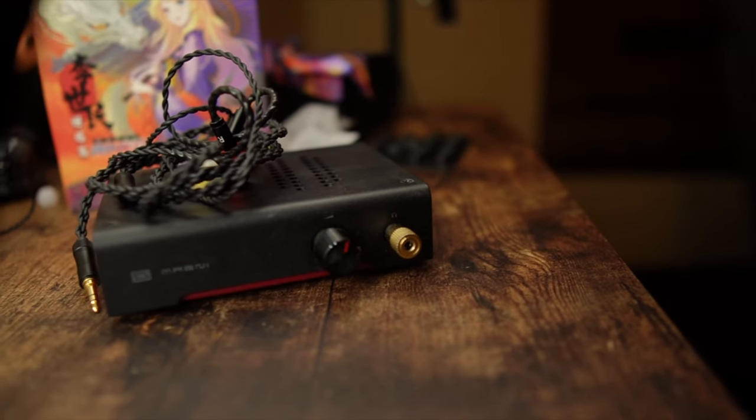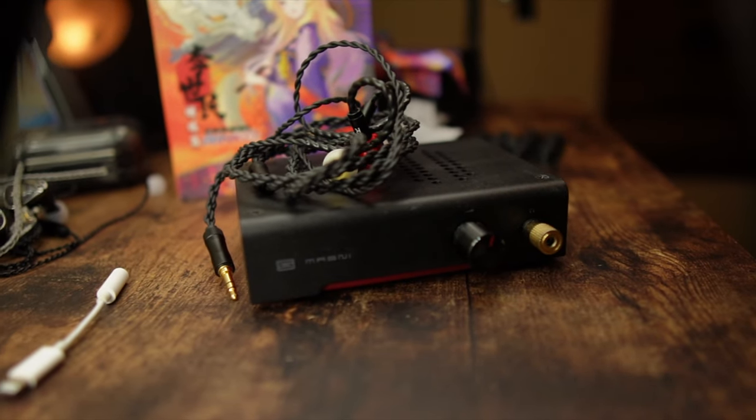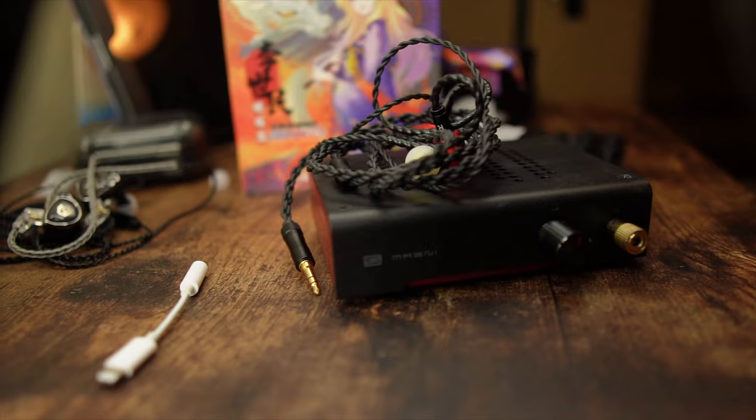We need to talk about amplification. Most things I'll just use the Apple dongle to review, and I did that with these as well. The issue with the Apple dongle is that it does give you very good clarity and detail with a crisp, clean sound, but it is a little bit cold. And these IEMs are already a little bit harsh in the upper midrange, so combining those two makes it more harsh — which can lead to listening fatigue.